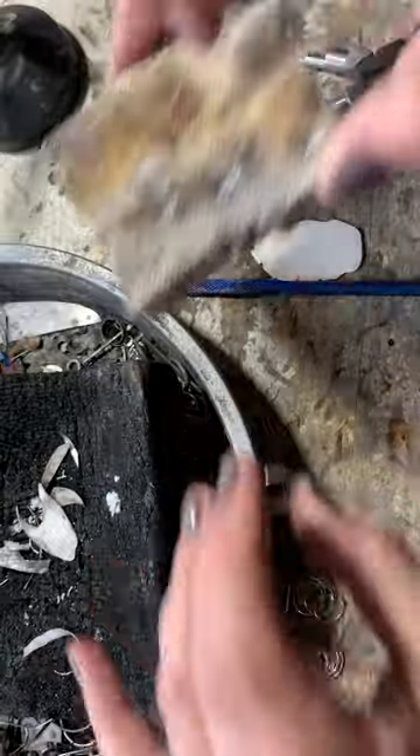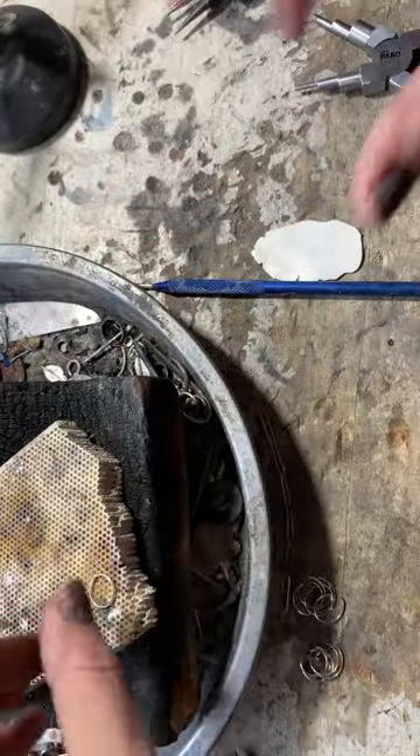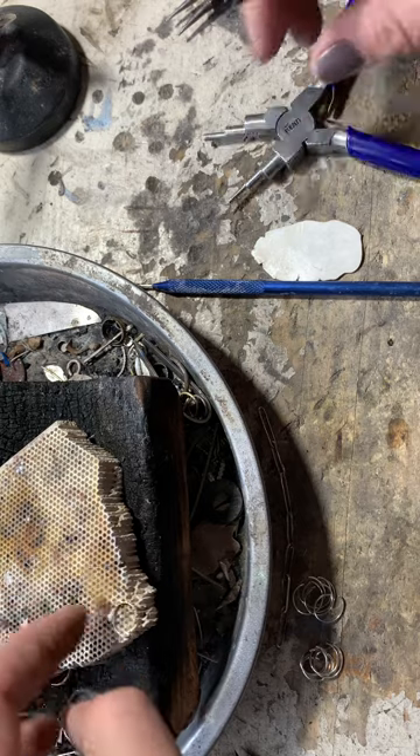My board is just super wonky, so that's the only reason I'm using a honeycomb. You could use any kind of soldering block that you want to.